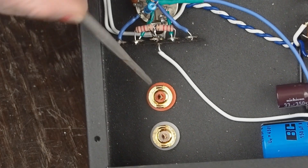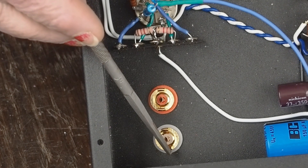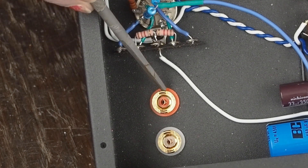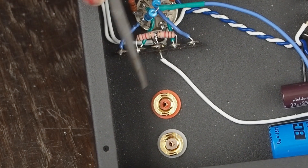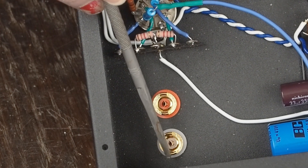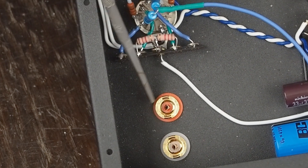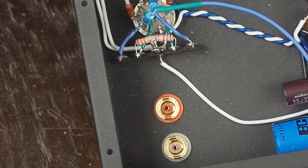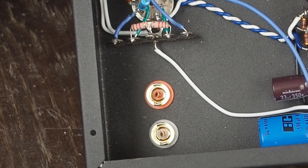Now all I need to do is run a ground from this side over to this point, and a ground from this side over to here. Then I can ground the potentiometer to the same ground terminal on the body of the RCA jacks, hook the signal up to the center, hook the coupling cap here and here, and we're all done. Let me get that wired up and show you what the finished preamp looks like.